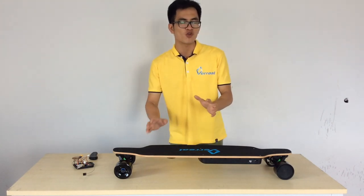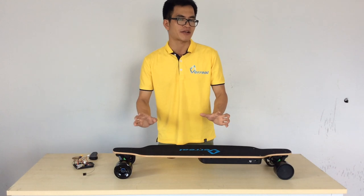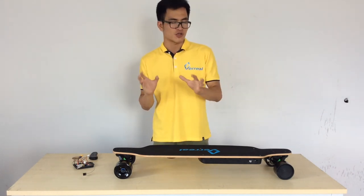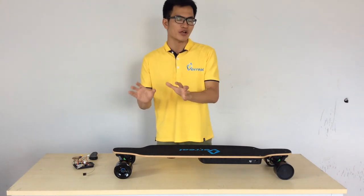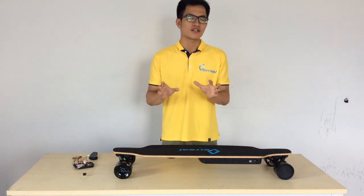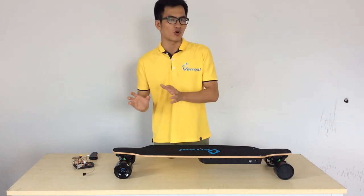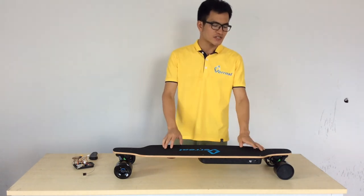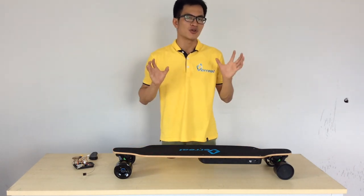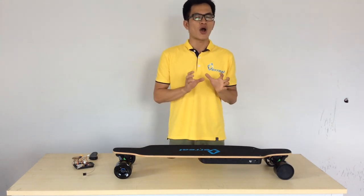You gain much more control on the F1 deck without moving your feet. With the V1X or V1, moving your feet to gain control is a little dangerous because you may lose your balance and fall off the board. This is a very small difference but it makes a huge difference to the entire riding experience.